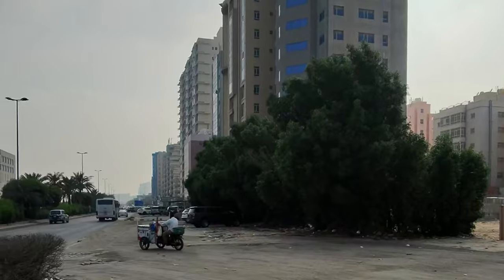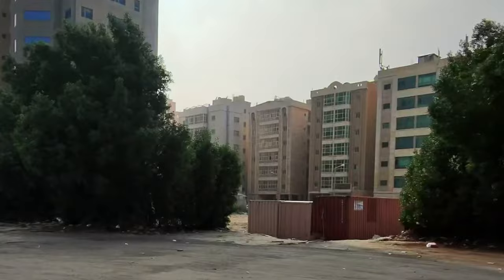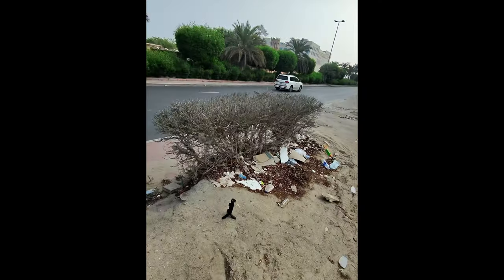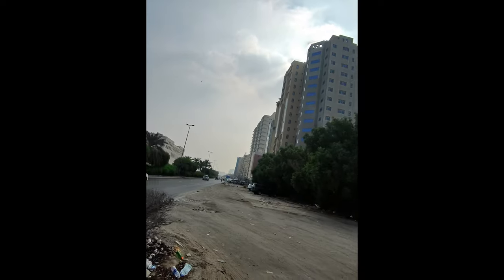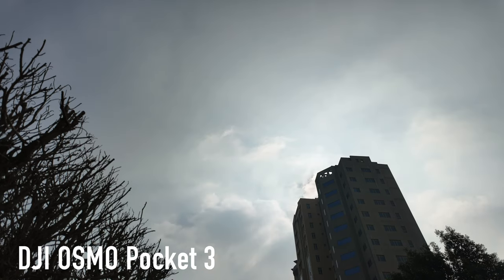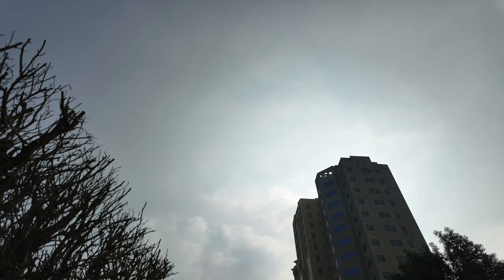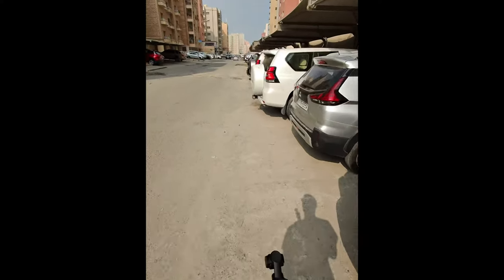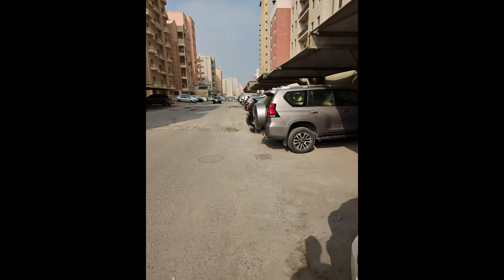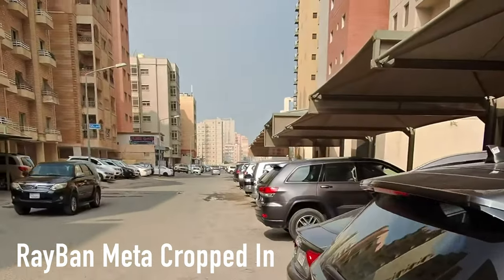I got this footage of this guy driving by randomly — I wouldn't have taken my phone out and recorded that probably. So I'm out here doing a little time-lapse, did a little motion-lapse, and now I'm trying to get the clouds. We'll see how that comes out. This is going to be a quick audio test while I'm doing this, to see what the Ray-Ban glasses are sounding like and see if it's going to pick up all that noise around me.